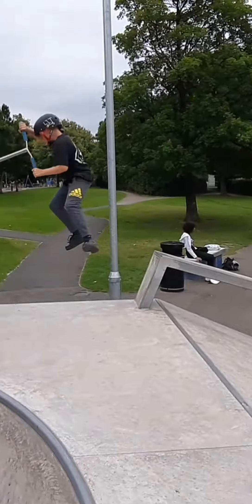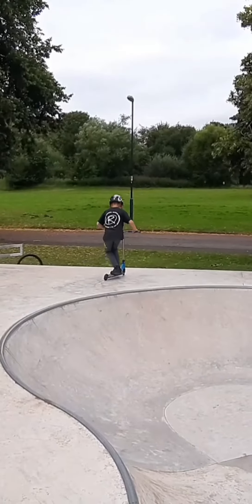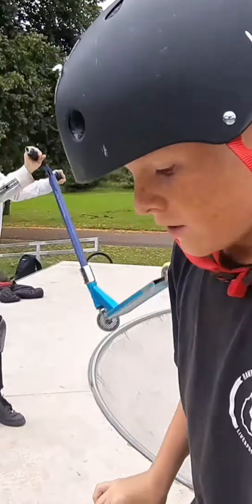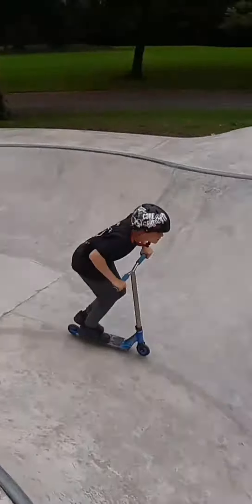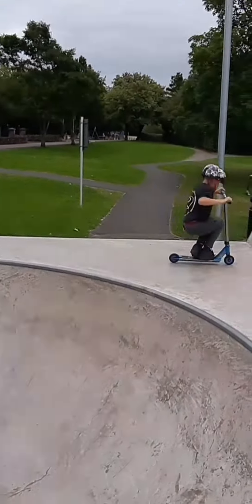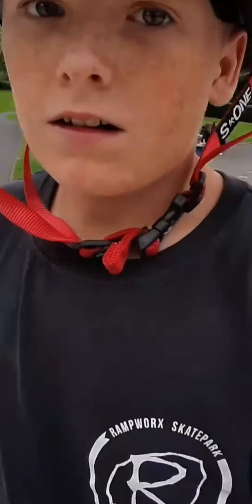Now I'm going to show you a few examples of kickbosses. You've got kickbosses — you've been able to learn tricks with kickbosses. So I'm going to show you a whipped kickboss now.